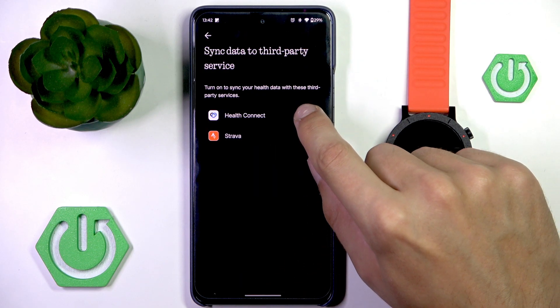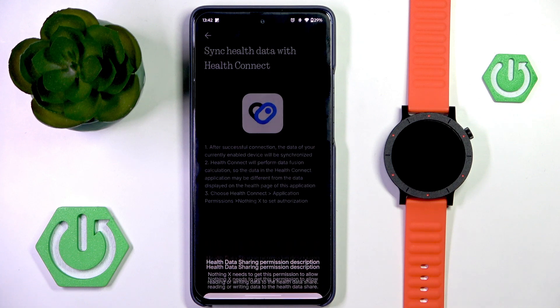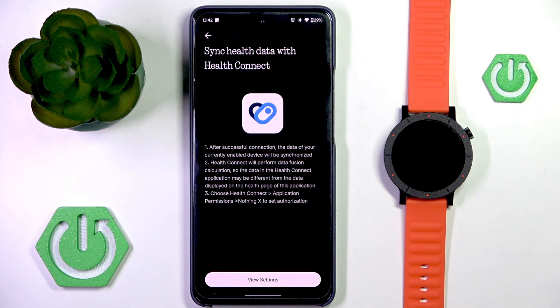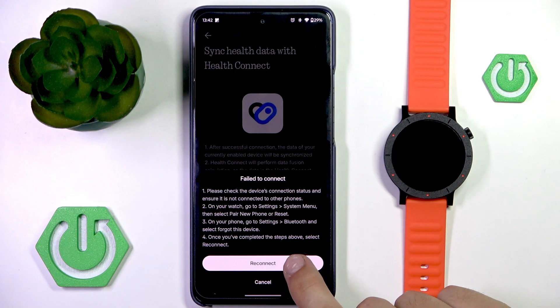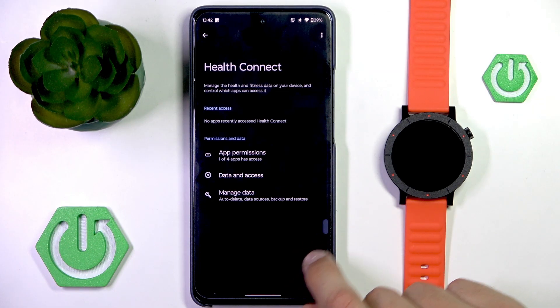If you want to sync to any other app you can do so for HealthConnect. Choose HealthConnect, then go to settings, continue, and this will open HealthConnect if you have it installed. If you don't, it will prompt you to install it. Then preferably you would allow all — click on allow and then it will be synced.